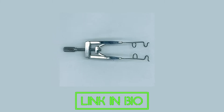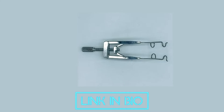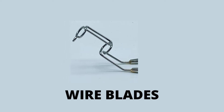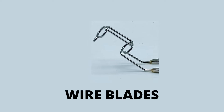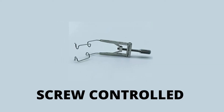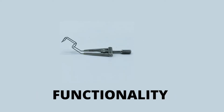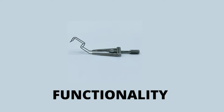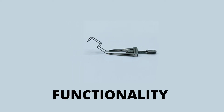Lieberman Eye Speculum offers a more controlled opening of the eye during surgery. These have wired blades that help in the retraction of eyelids without undue pressure. It has a screw mechanism that offers better control in opening the eye speculum during surgery. It also has an angle blade that reduces the interruption of the operating eye field during surgery.